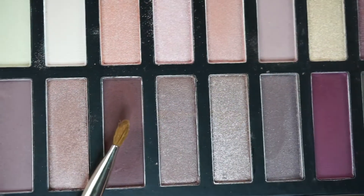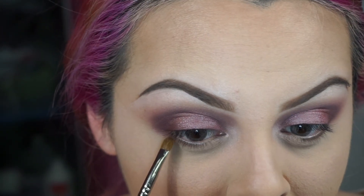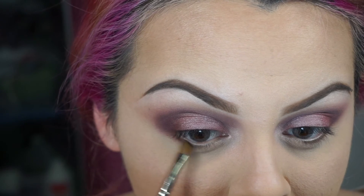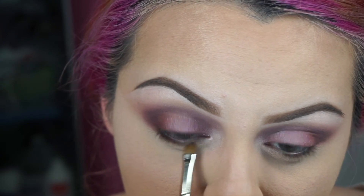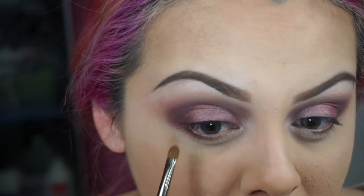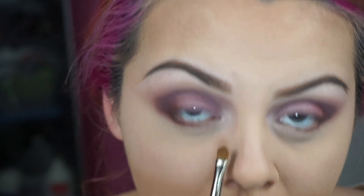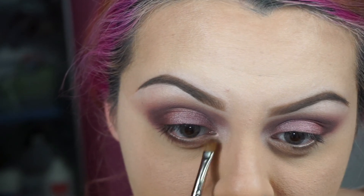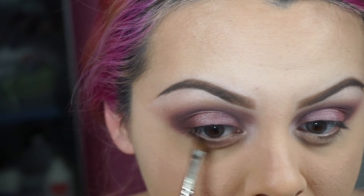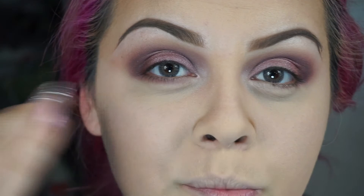With a small eyeshadow brush like this one, I'm going to apply this color — the same color we applied on the outer corner — on our lower lashes. We're slowly applying it and at the same time blending it out. I'm going to grab a little bit more. You can leave it like that or add a little bit more and smoke it out.